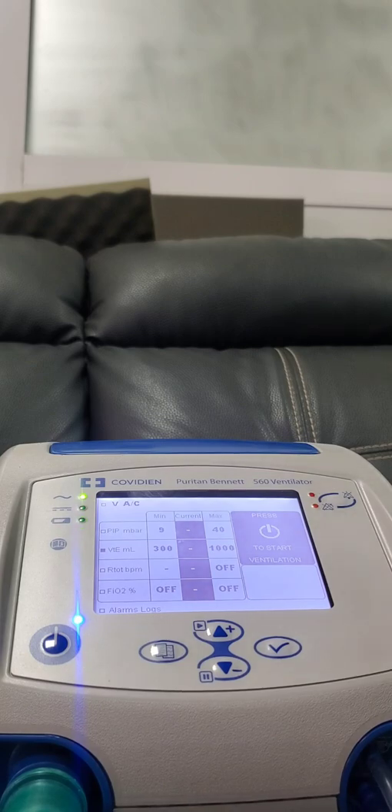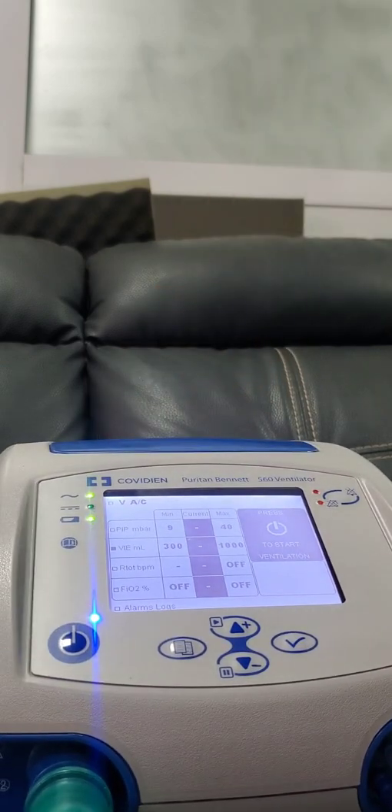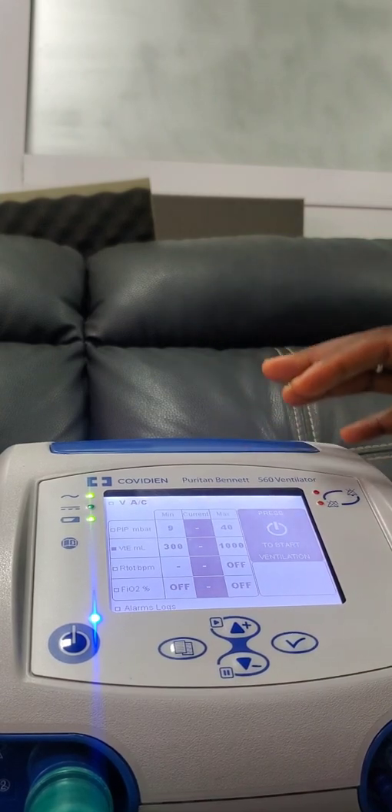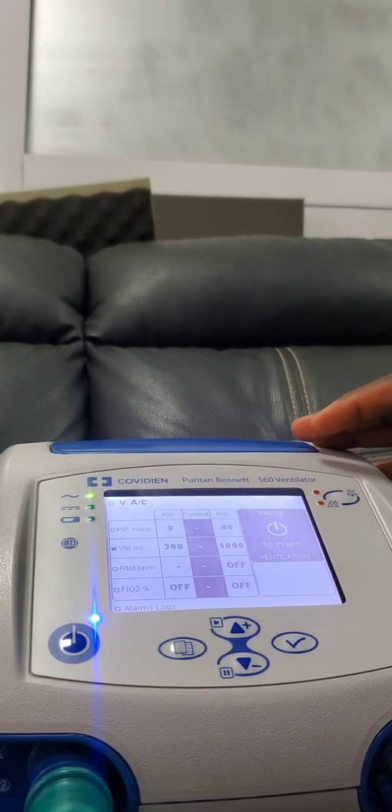Guys, that's all for now for the calibration. Make sure you subscribe to the YouTube channel for more tips on the PB560 ventilator and other devices and other engineering-related topics. Thank you very much.